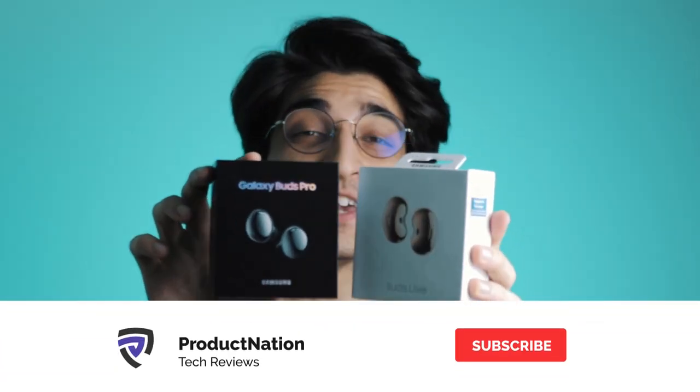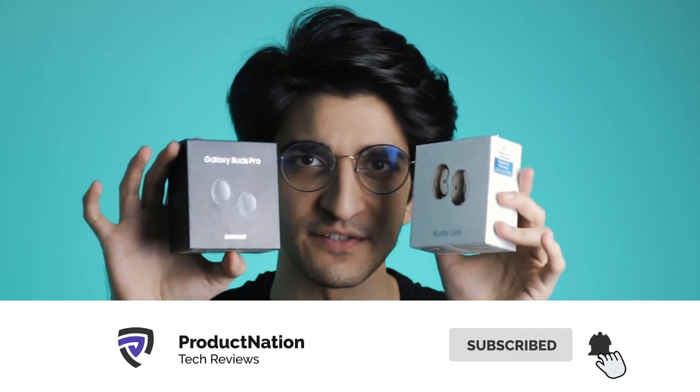We also just got our hands on the Galaxy Buds Pro and we're going to be doing a Versus video against the previous generation Buds Live. If you're interested in finding out which is better, make sure you subscribe. That's our review of the Samsung Galaxy S21 Ultra. Let us know in the comments which phone you want us to compare it against — the Mi 10T Pro, Mi 11, or iPhone 12 mini — and we'll do that in the next video.